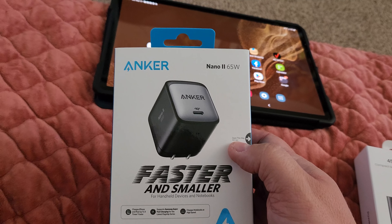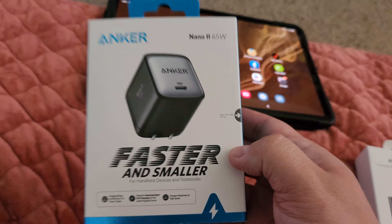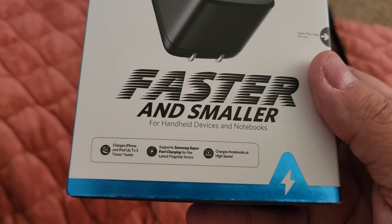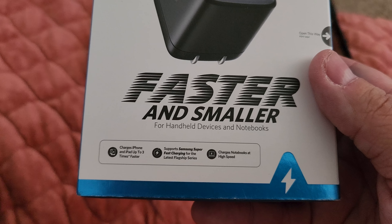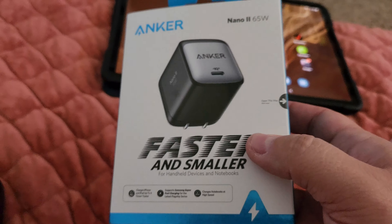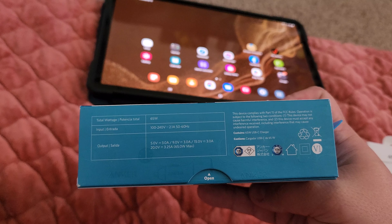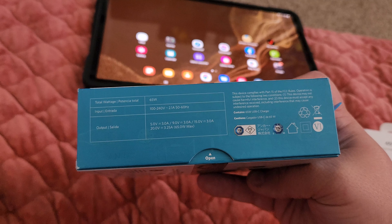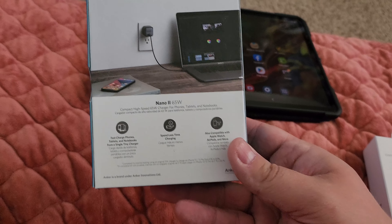This is the Anker Nano 2 — Anker is a very popular and highly regarded brand for charging. It's supposedly faster and smaller. It says it charges iPhone and iPad up to three times faster, supports Samsung super fast charging on the latest flagship series, and charges notebooks at higher speed. The wattages are: 5 volts at 3 amps (15W), 9 volts at 3 amps (27W), 15 volts at 3 amps (45W), and 20 volts at 3.25 amps which is 65W max.